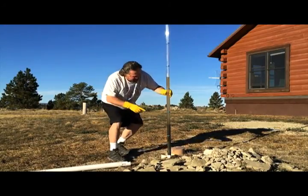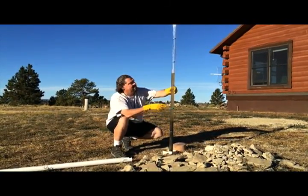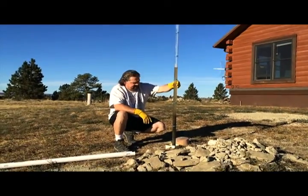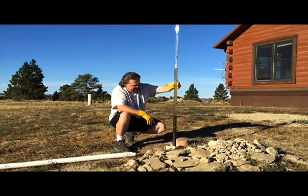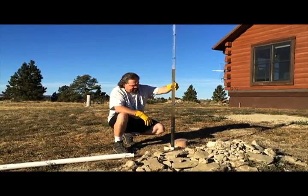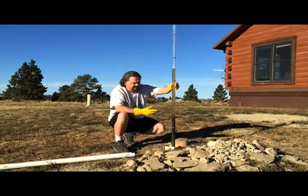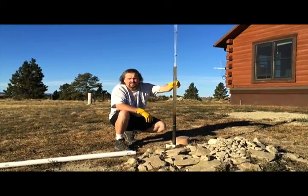The second reading is about the same — three and a half feet of water with about a foot and a half of sludge. We're definitely at the 25 to 30 percent mark, so it's a good idea to get it pumped.